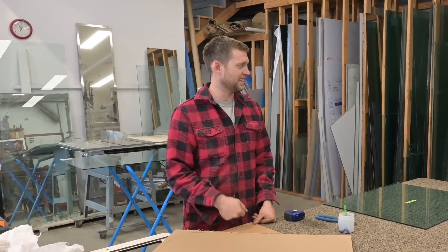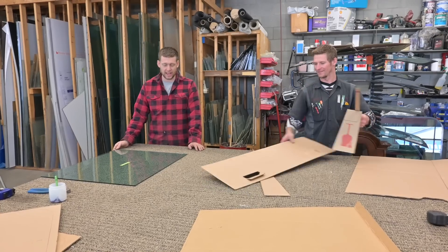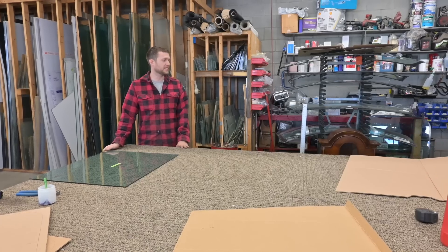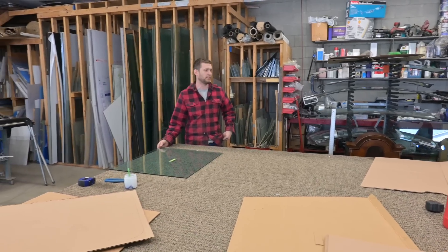I'm actually really curious how the glass gets cut and bent into a circle. With flat glass, somebody that's a professional like this could actually get it made. I imagine you had to make a curved piece of glass. What's the difference in like a curved windshield versus a flat one for cost, roughly?